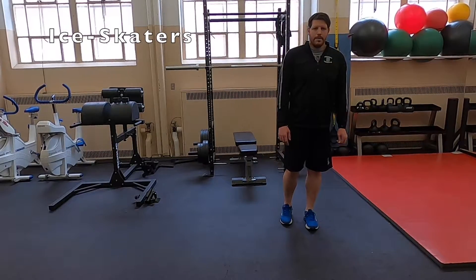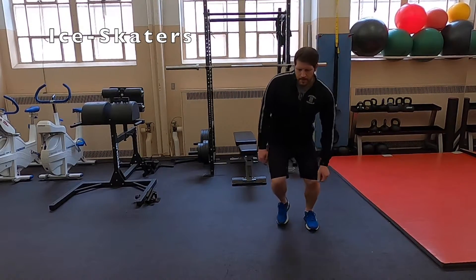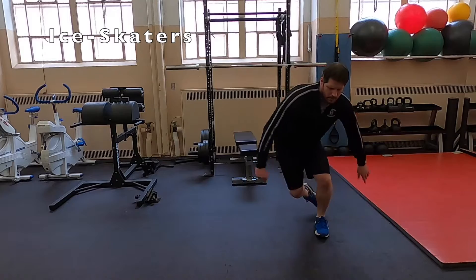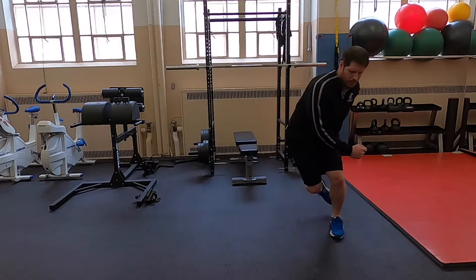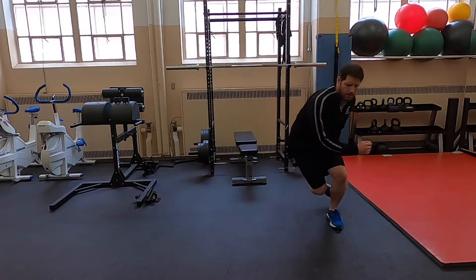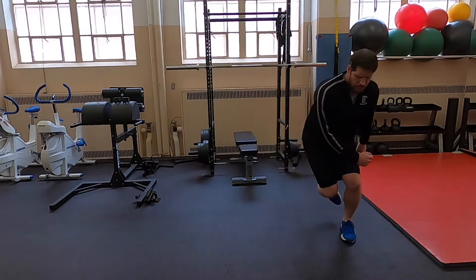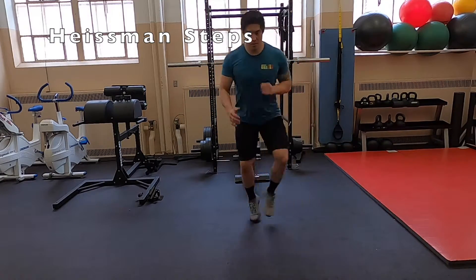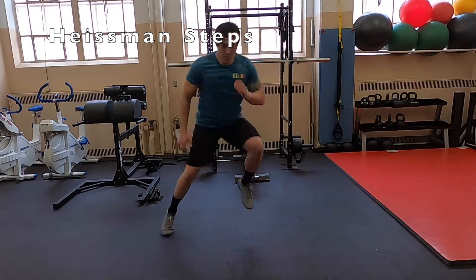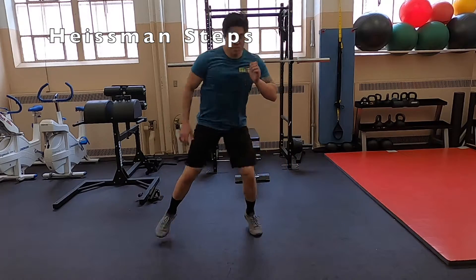Next is the ice skater movement — this is lateral bounding, so we're going from hopping to bounding now. Note that this does require a little bit of lateral ankle stability, so if there are lateral stability issues, those need to be addressed before starting these. Here's another version called the Heisman steps. This is a slightly more reactive version of the ice skater training, and this is going to train speed, agility, and quickness.